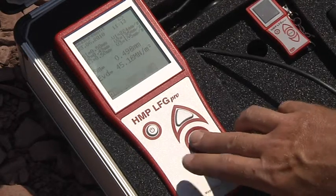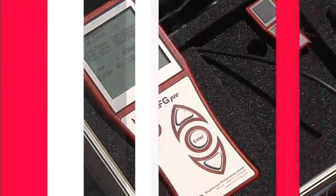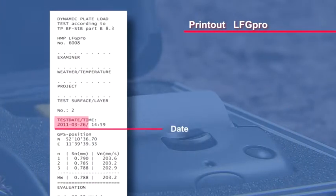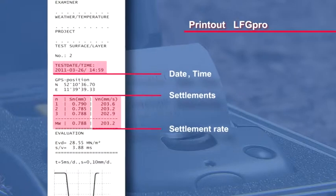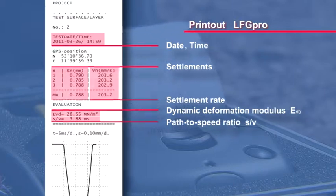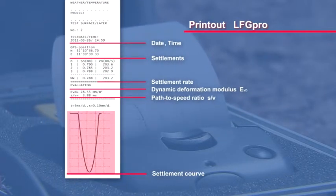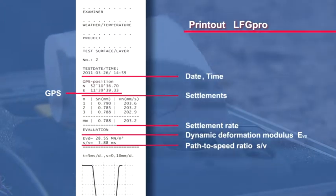Please choose the corresponding option by means of the arrow keys and then confirm it with Enter. The printout includes the following data: the current date, the time, the settlements, settlement rate, the dynamic deformation modulus, the path to speed ratio, and the settlement curve. Optionally, the GPS coordinates of the measuring point can be printed out.